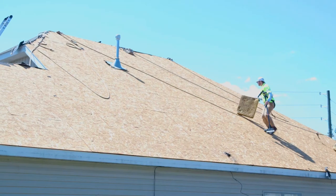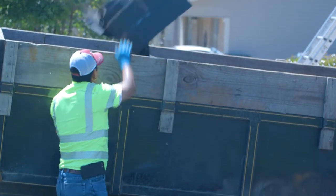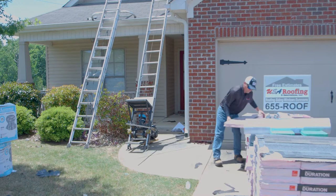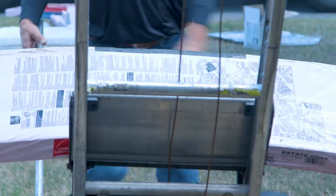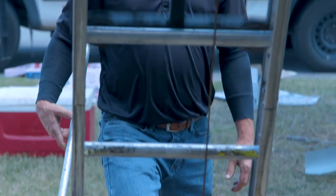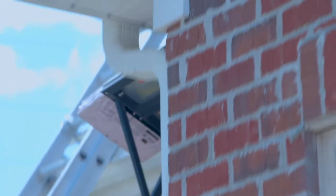Once they get all the shingles taken off the house, they're going to clean up using the dump trailer that's staged in the driveway, so they can dump all the old shingles into that. Then they're going to begin loading the roof with the new shingles. Using the lativator to keep our guys safe, we load every single bundle of shingles onto the roof, then we start nailing the synthetic felt.